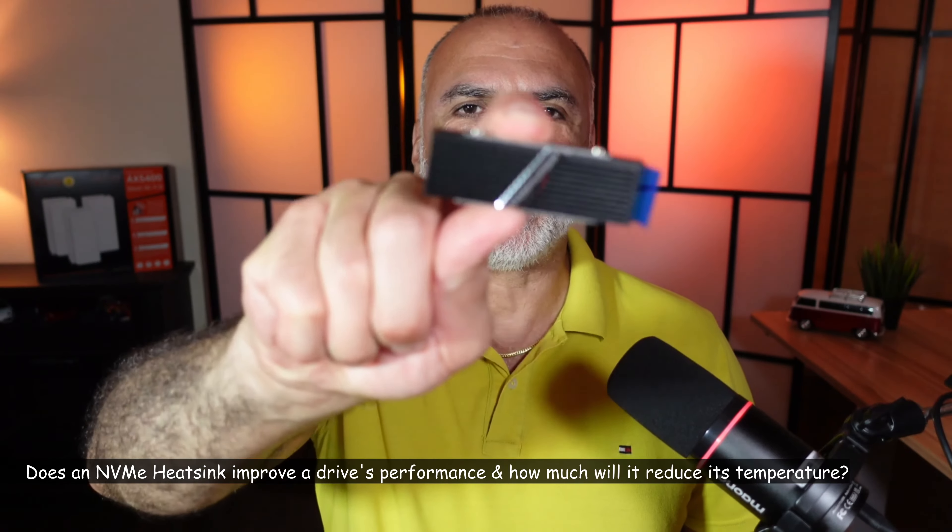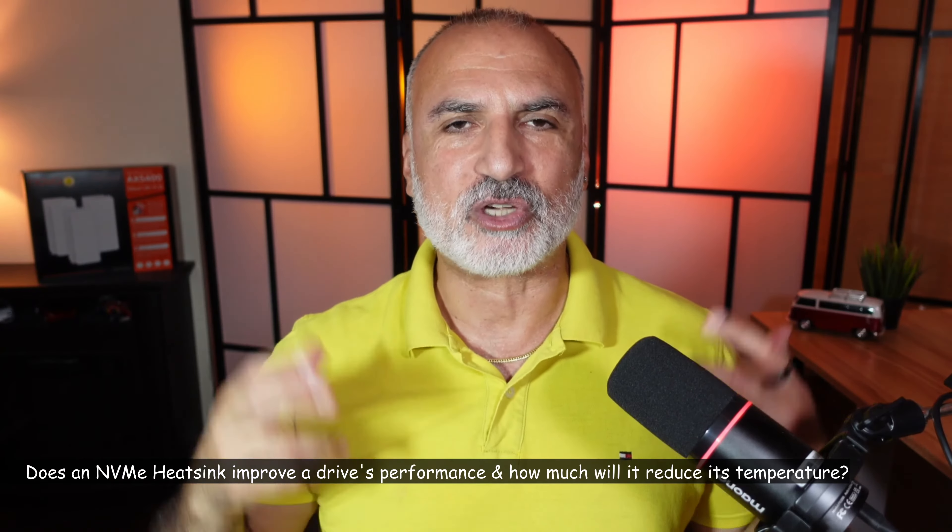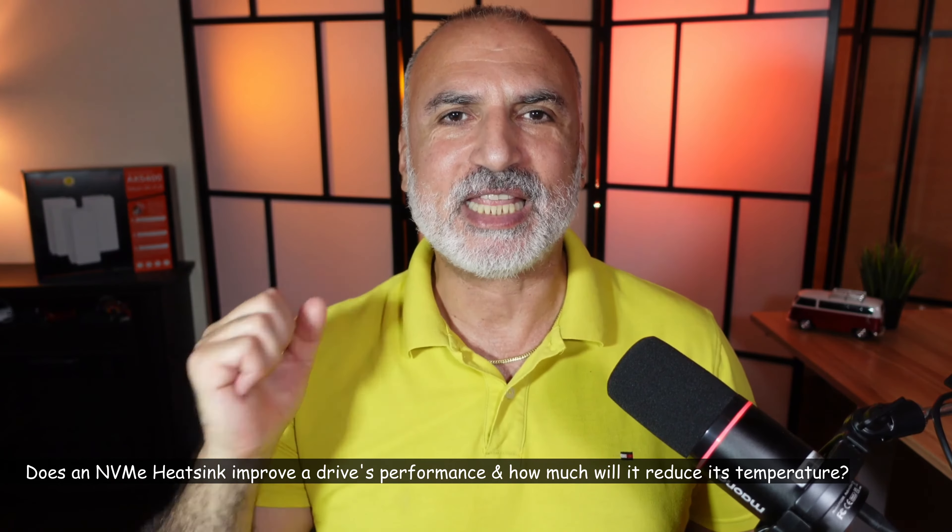How much does a good NVMe heatsink like this one from Thermalright help to reduce the temperatures of your NVMe drive and help it perform better? We're gonna find out in this video.